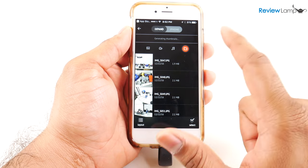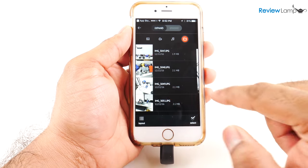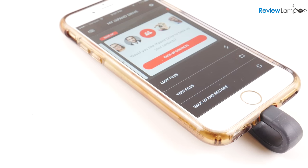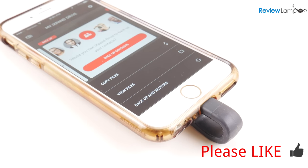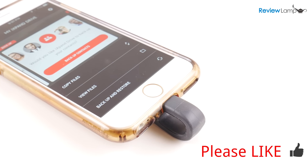It also makes transferring files from your computer to your iOS device really simple. It's definitely a product that's worth the money and certainly something I would recommend. I'll leave a link to the iExpand Drive below in case you're looking to buy one. Hope this video was useful — if it was, please hit that like button and subscribe to stay tuned for more reviews. Thanks for watching and see you next time.